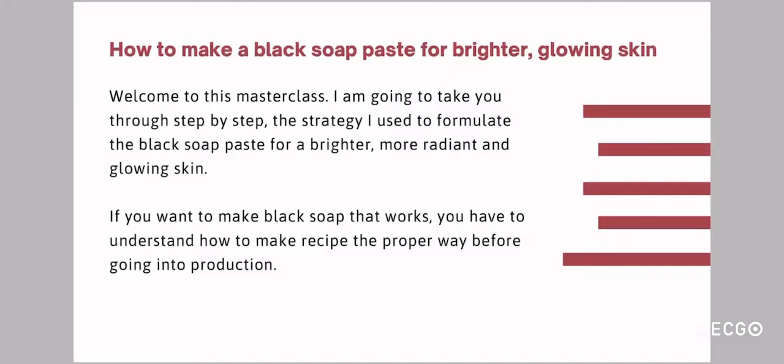If you want to make black soap that works, you have to understand how to make recipes. Making recipes is not just about putting together ingredients you love and mixing everything in — it is much more than that. You have to understand how to make a recipe the proper way. For a skincare formula, we call it how to draw a formula. You have to understand how to build your own formula, how to create it. You have to understand it before going into production. You can't just pick up a recipe and go straight into producing. If you want to make a product that is going to work and deliver results, you need to understand how to make a formula.